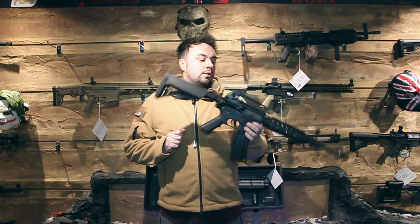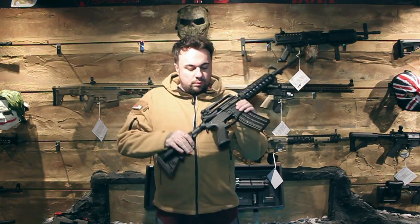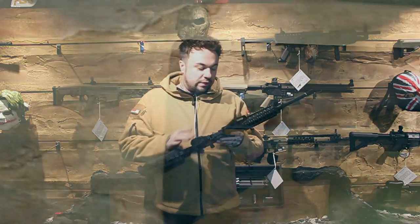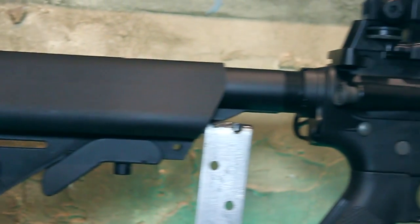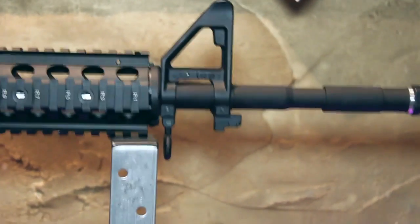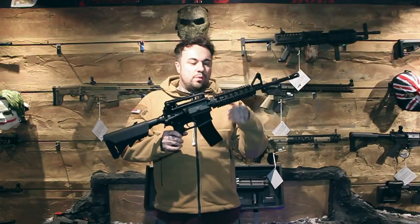We've got one in and we're going to review it for you. As some of you may know from our previous reviews, Nuprol have released a new range of guns called the Delta series. These range from your lower ones up to your higher ones, and this being one of the higher ones.